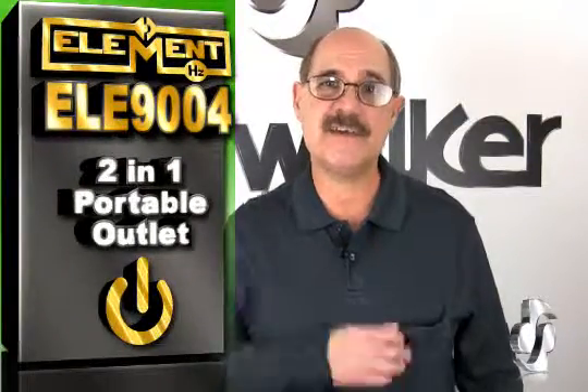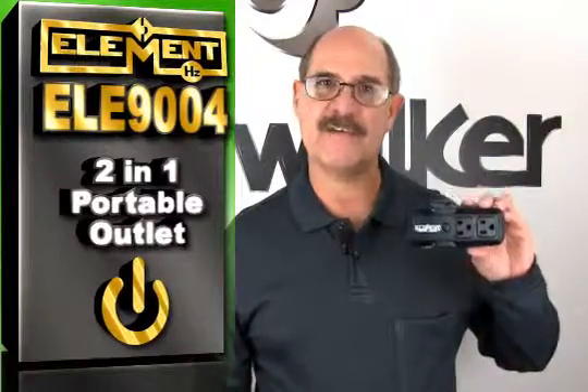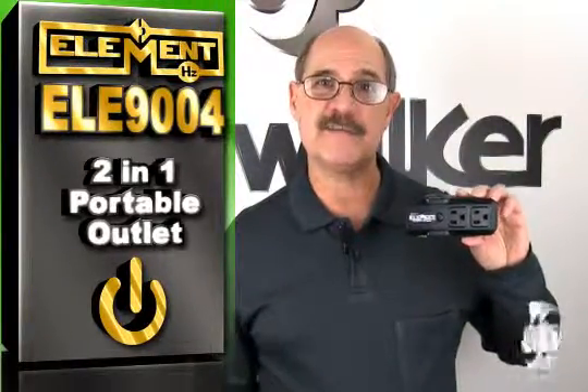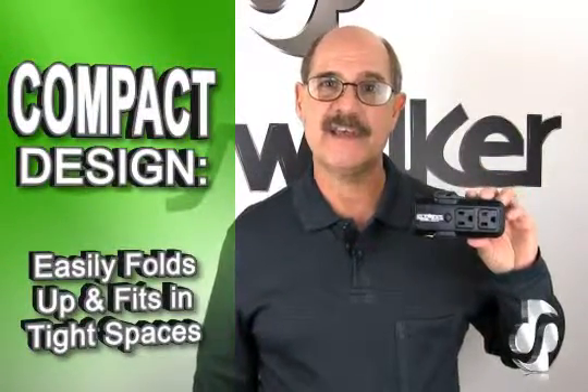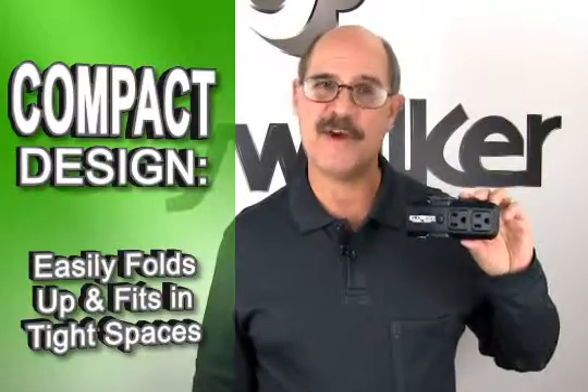Hi, Bill Huffman here for Skywalker. Whether you're on the go and need some extra outlets for your portable devices, or you're installing equipment in a very tight space, the Element EZGO ELE 9004 2-in-1 Portable Outlet has you covered. This highly compact unit fits easily in your laptop case or behind a wall-mounted flat panel TV set. It turns one outlet into three, giving you a quick and easy hookup for your power devices.